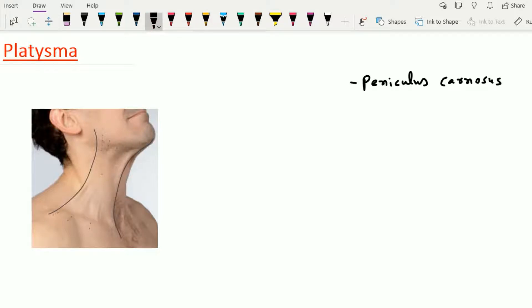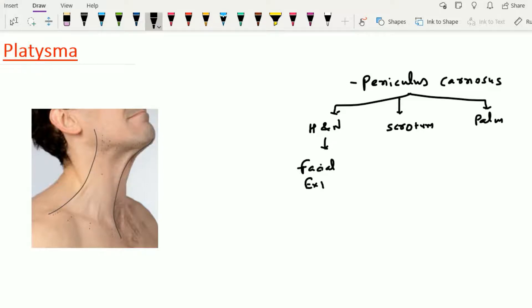In the human being, this paniculus carnosus remains at three sites: one at the side of the head and neck, one at the scrotum, and one at the palm. In the head and neck, it remains as the facial expression muscles. And platysma is one of the muscles of facial expression. In the scrotum, this paniculus carnosus remains as the dartos muscle. And in the case of the palm, this paniculus carnosus remains as the palmaris brevis muscle.